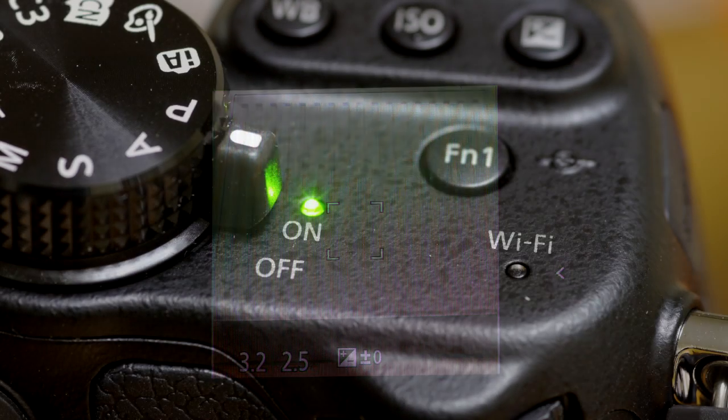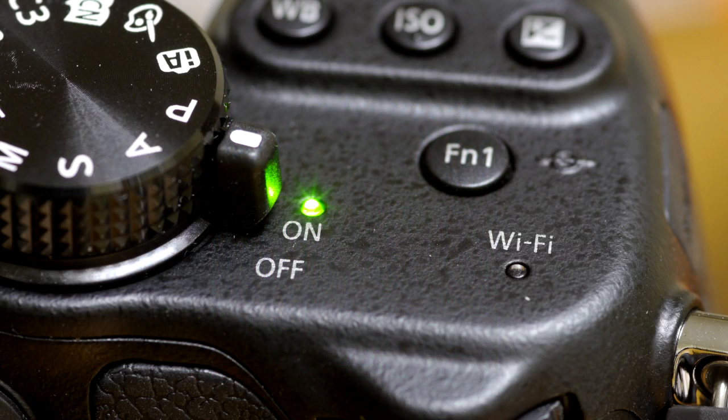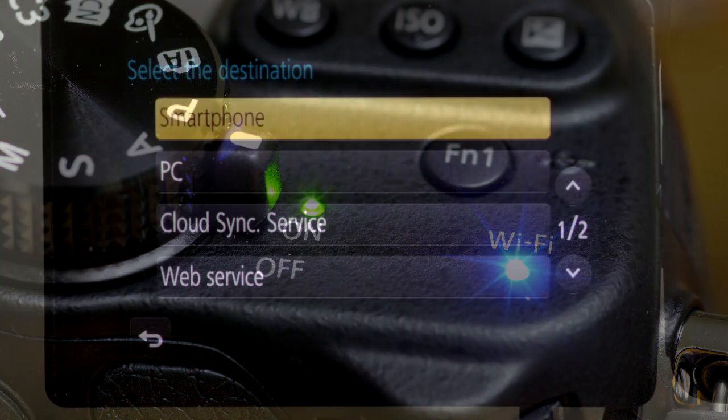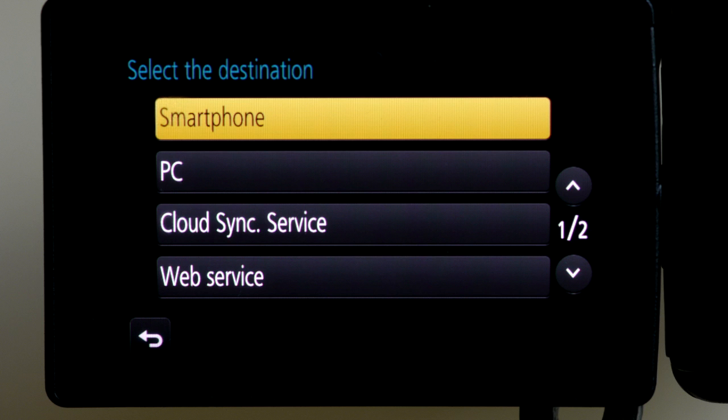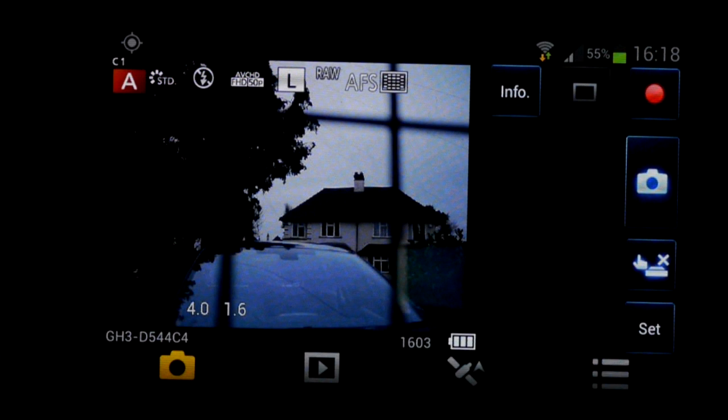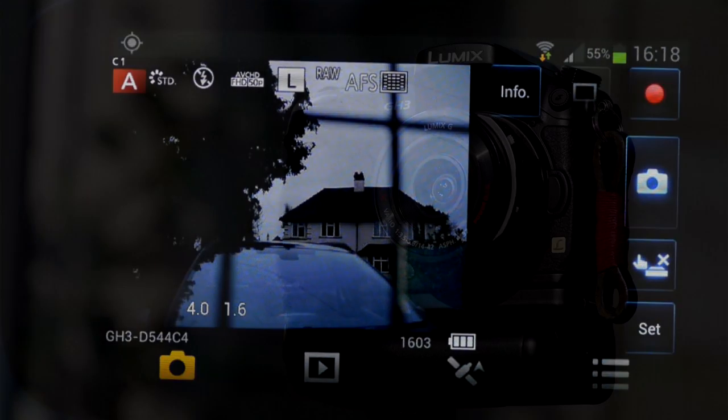An important addition is WiFi. I've done a separate video on this, but suffice to say that tethered shooting with iOS and Android devices is excellent — loads of control and possibilities, though it is more limited with video. Uploading pictures to PC, Mac, Lumix Club, Facebook and other facilities seem underdeveloped and a hard way of doing simple things. Ditto the GPS tagging via your mobile phone — it works, but you might prefer sticking pins in a map.